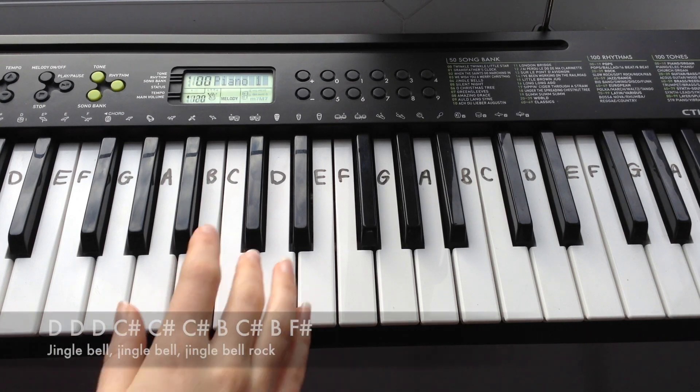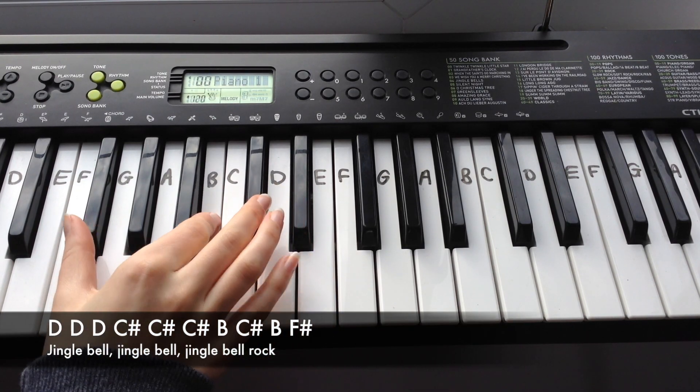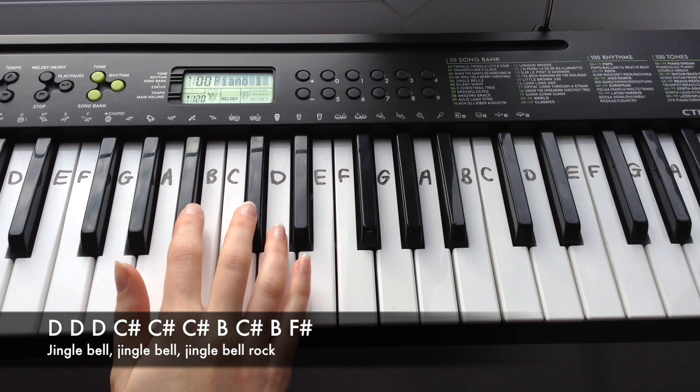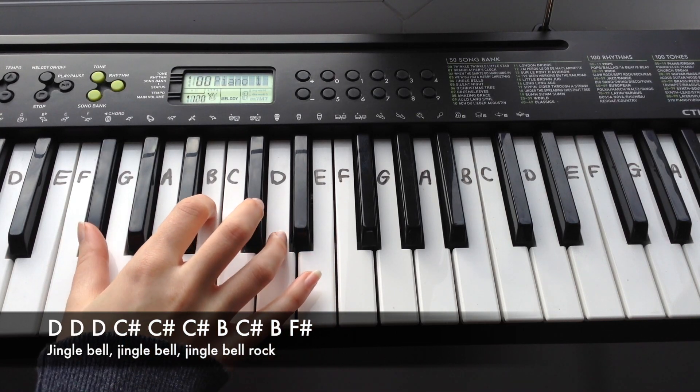The first line of verse 1 goes: D, D, D, C-sharp, C-sharp, C-sharp, B, C-sharp, B, F-sharp.